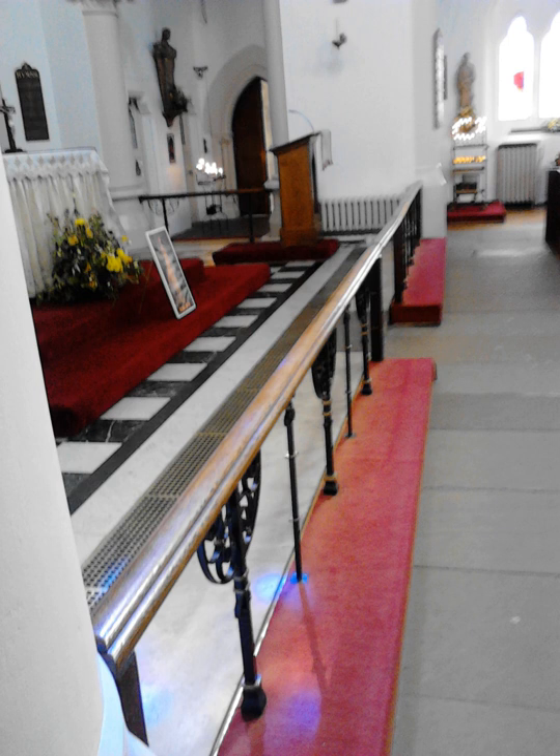Following the exposition of the doctrine of transubstantiation at the Fourth Lateran Council of 1215, clergy were required to ensure that the Blessed Sacrament was to be kept protected from irreverent access or abuse, and accordingly the area of the church used by the lay congregation was to be screened off from that used by the clergy. Apart from the congregation, pet dogs were often taken to church, and a dog-proof barrier was needed; more recent rails often fail in this.